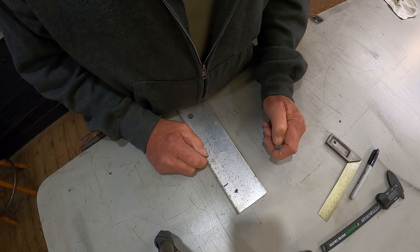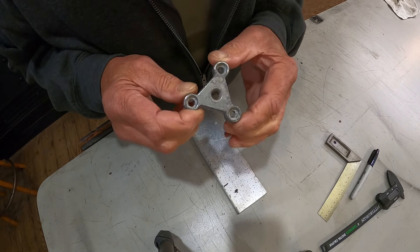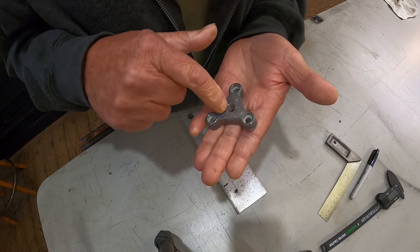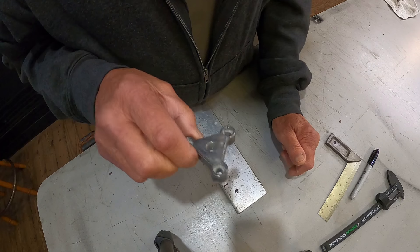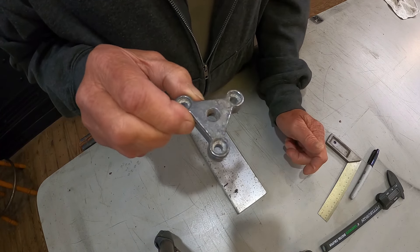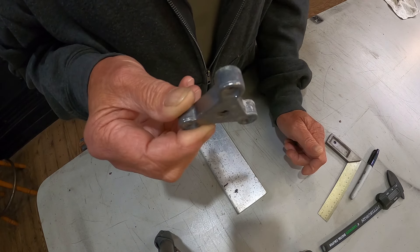Before we get back into making some knives, this is a mount that screws down on the boat — a rod holder that screws down in there. You've got a wing nut that tightens against it. I ripped one of mine off on the last catfishing trip, and it was a homemade one.